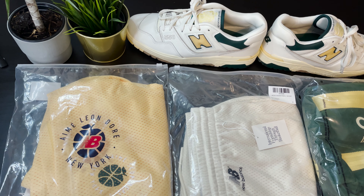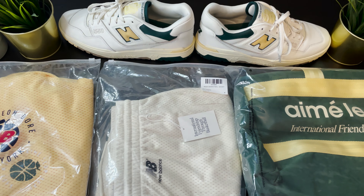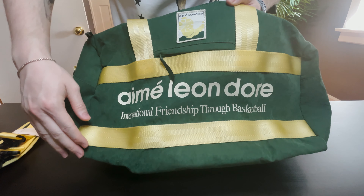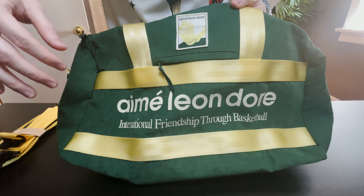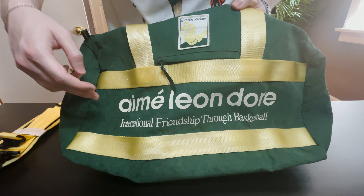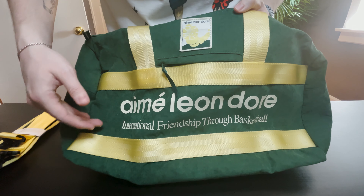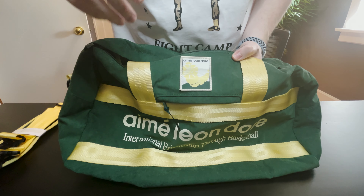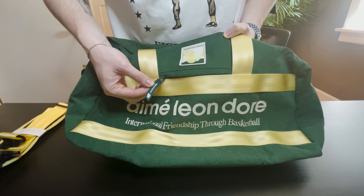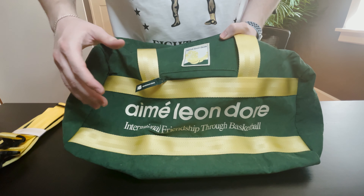First we have the duffel. The very first thing you notice is that it's on this beautiful velvet green finish that beautifully complements the gold buckle design. You have the classic Amelion D'or logo — 'international friendship through basketball' — the motto that they've been using in their collaborations with New Balance. Up top you have the Amelion D'or New Balance apple worm logo, and here you have a pocket.